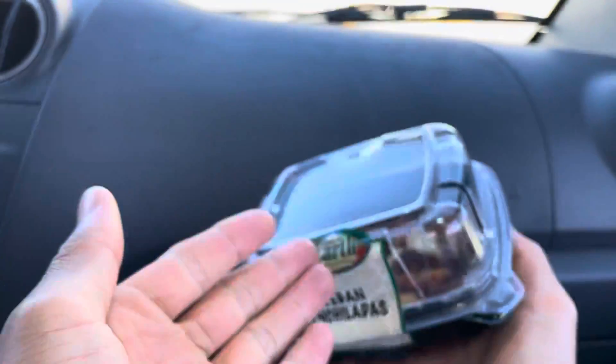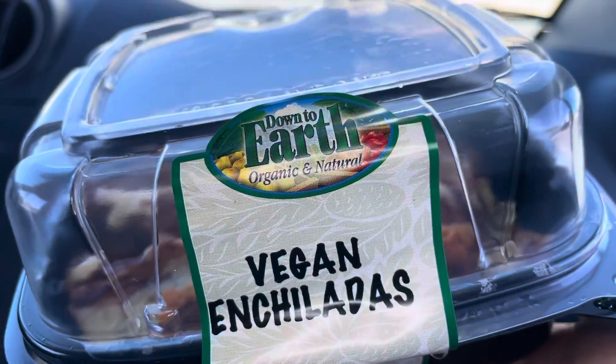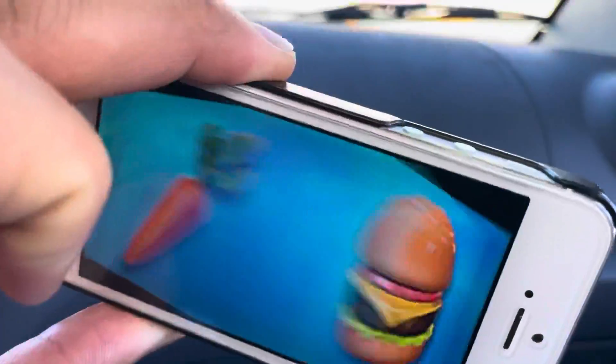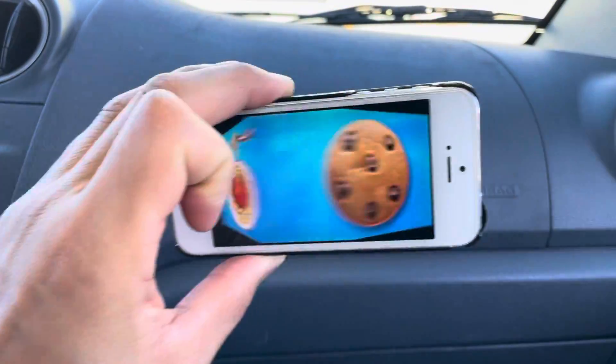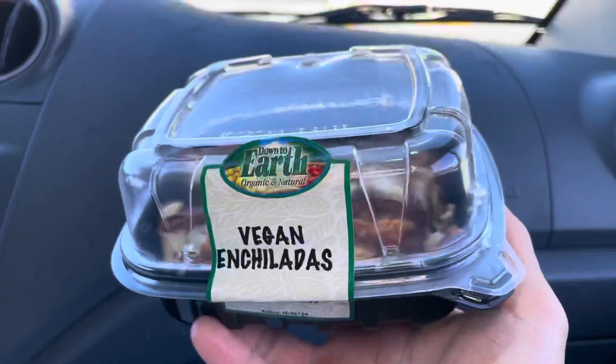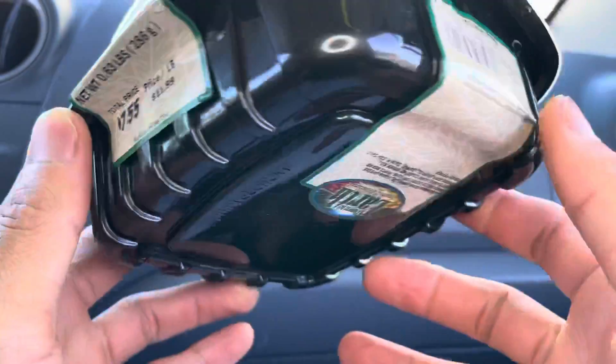Aloha fellow eaters! Foods Folks here, helping you find your foods folks, and today we'll be having down-to-earth vegan enchiladas. Welcome back to Foods Folks, and right before we start eating I just want to remind everyone to say grace.